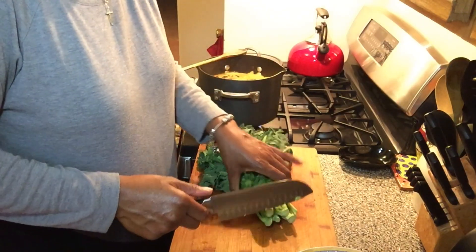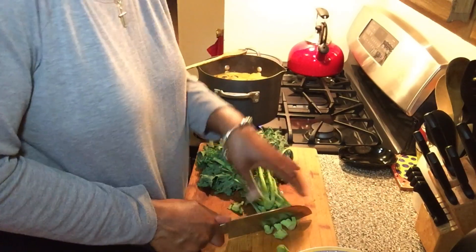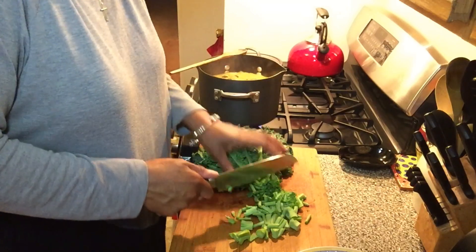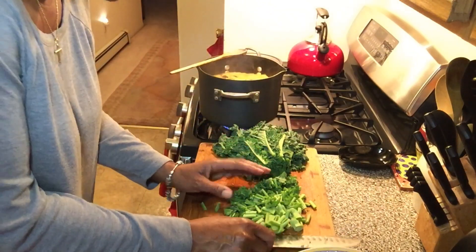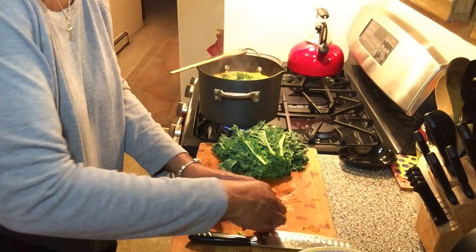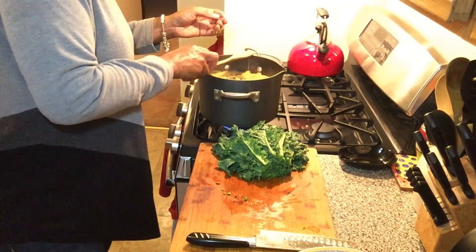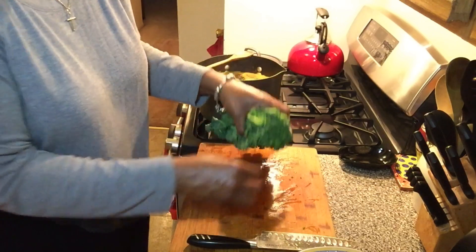So while we have the broccoli stems in, I'm going to add some kale stems as well, because it takes them a little longer to cook — that's why. Add them early. And that's just one pack of kale. As I always say, most things are organic; the kale is organic as well.